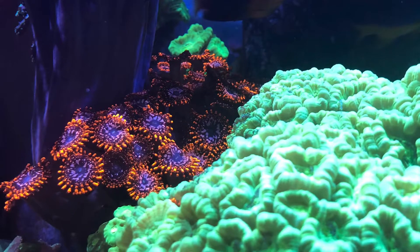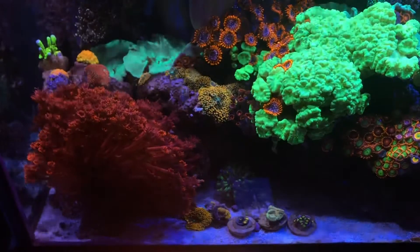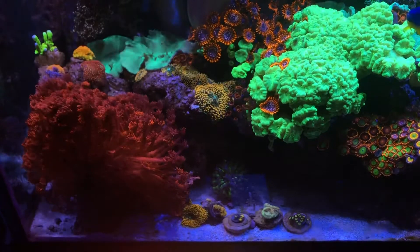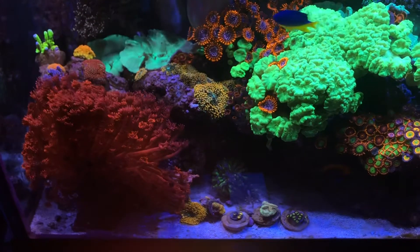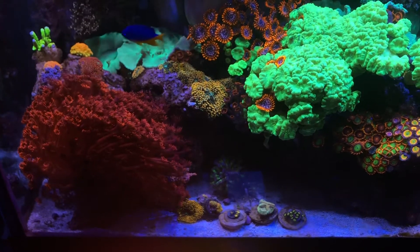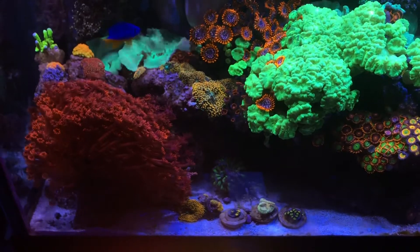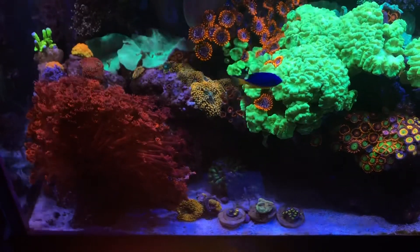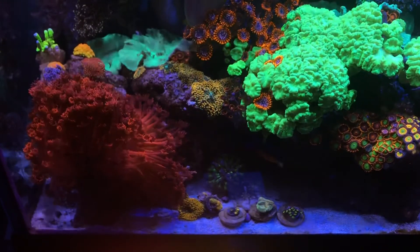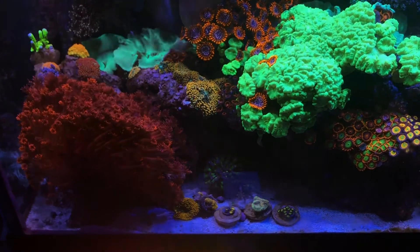I have all three variations of the trumpet corals now, so I look forward to fragging those out. On the left hand side, there's a Gonipora — behind the red one I added the purple, which is starting to show polyp extension. Then there are the two orange-reddish ones that have a little bit of blue and yellow. And then there is the yellow mouth red Gonipora, which you can see is still a little bit closed up but adjusting.